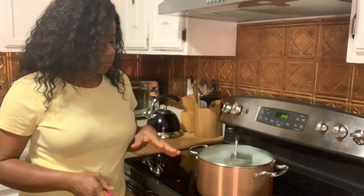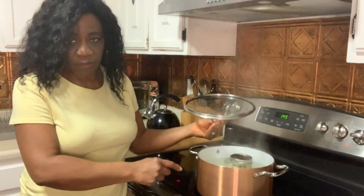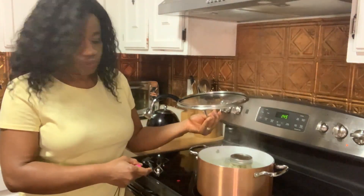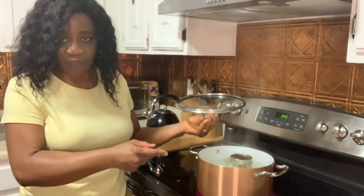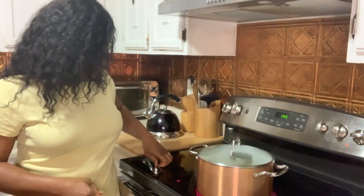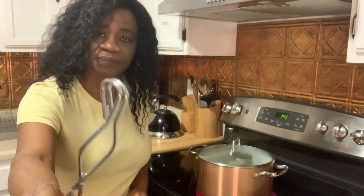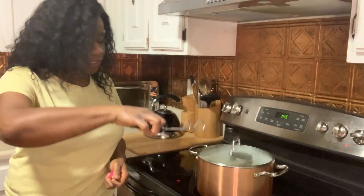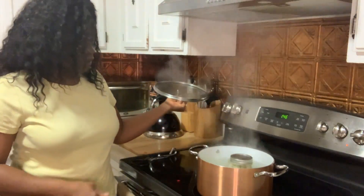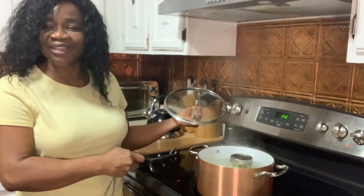A couple of things I forgot to mention: when you add water to the pot before putting it on the stove, just add about halfway with water. Once you put the jars in, the water will get displaced, so you don't want to fill it all the way to the top. Also, you have to keep the lid on the pot while it's boiling. To take the jars out of the pot you will need tongs — they are very useful for removing hot jars from boiling water. As you can see, the jars are boiling now, with about another minute to go.